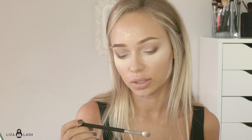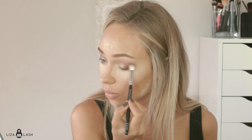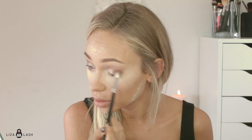With a bigger blending brush — the 227 — I'm going to apply Freshly Toasted one more time in the corner of my eye and blend it with the black color. Just blend, blend, blend so everything looks blended and nice. I'll go back to Bitter Start and apply it one more time so it looks brighter. Take a bigger blending brush and blend it a little bit.